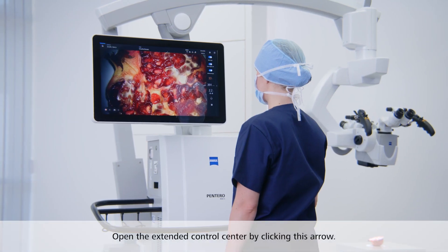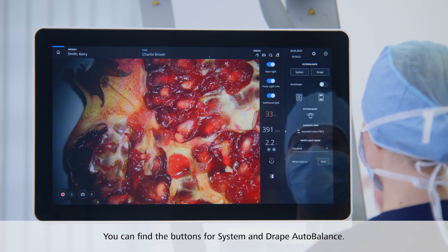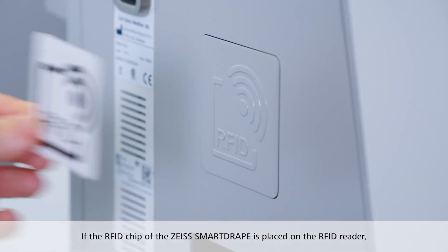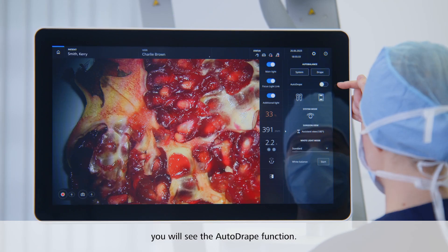If you want to access further settings, open the extended control center by clicking this arrow. You can find the buttons for system and drape auto balance on top. If the RFID chip of the Zeiss SmartDrape is placed on the RFID reader, you will also see the auto drape function here.